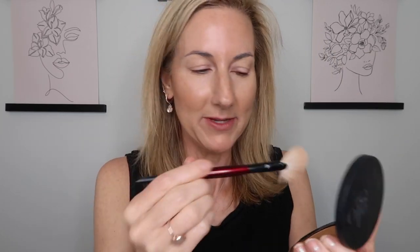Then I'm using the highlighter side with my Sonia G fan brush, and we're just going to put a little bit of that on the tops of the cheekbones.